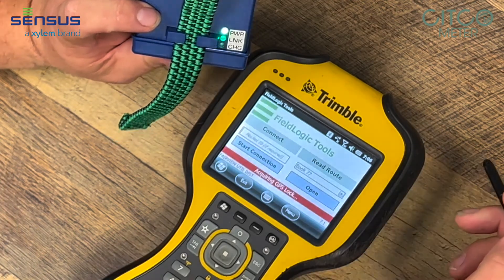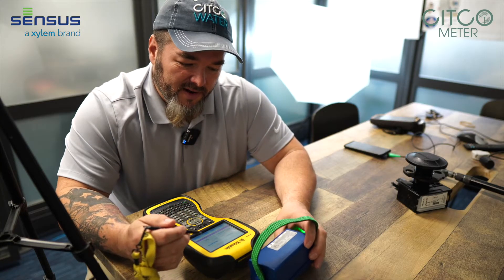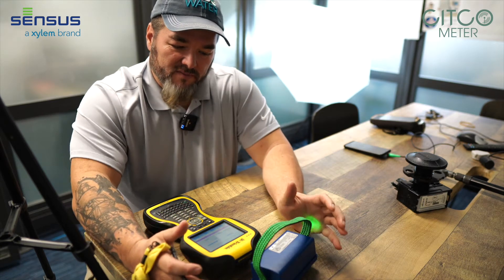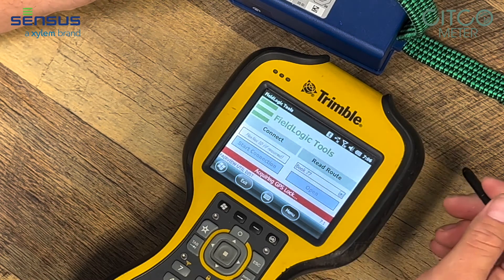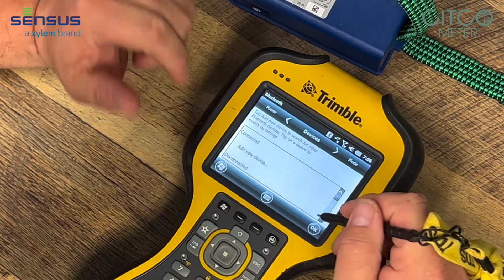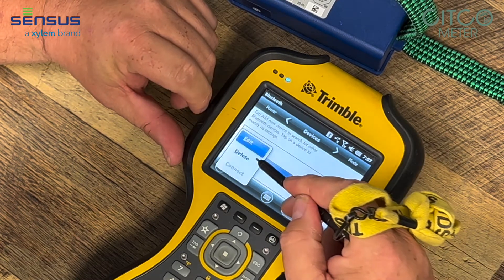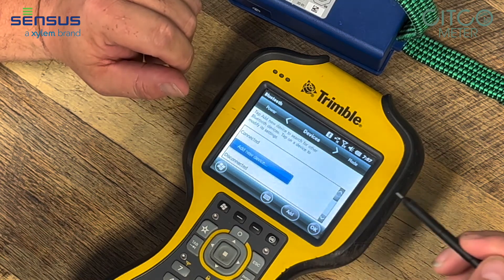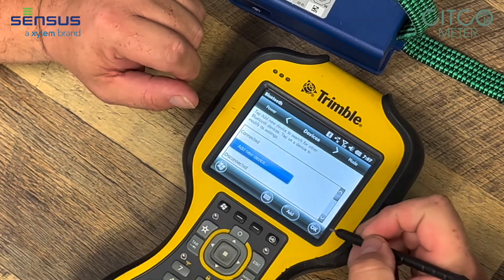And that is how you connect your command link. Now, if you have one that's already connected and you're having trouble with it, it's almost like rebooting a phone. What I'll do is go to menu, options, Bluetooth, find it, hold that down and delete it out, then put it back in. And a lot of times that'll solve any issues that you have.